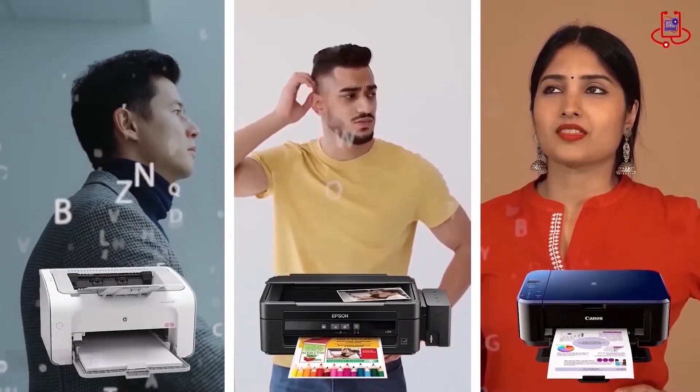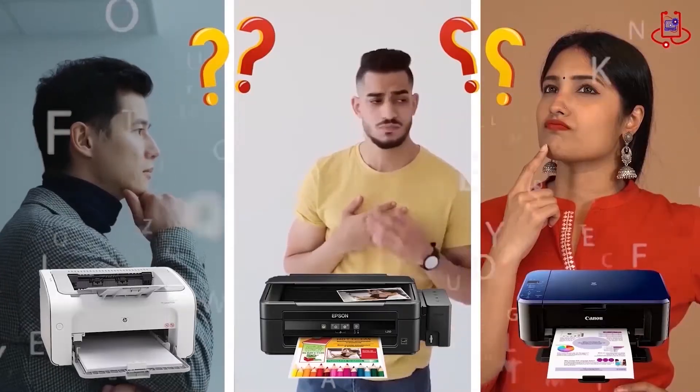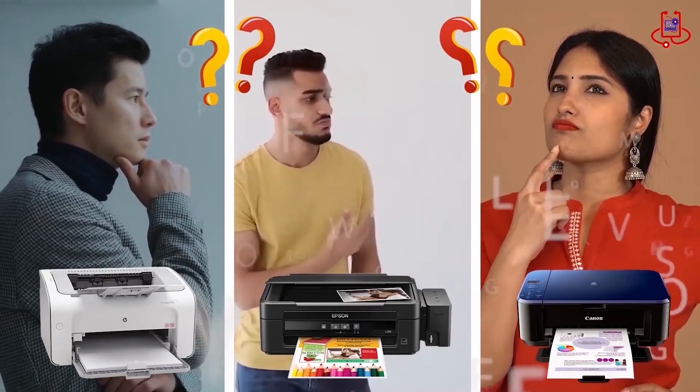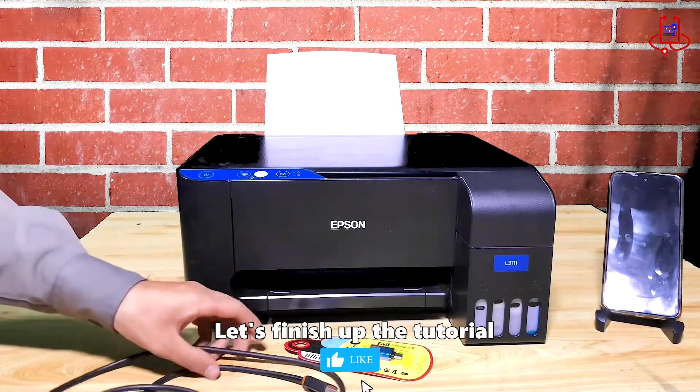If you're having trouble with your printer, you can fix it for free on your own. If you have any technical questions or aren't sure which printer to buy, just ask us for expert advice and free support. Let's finish up the tutorial.